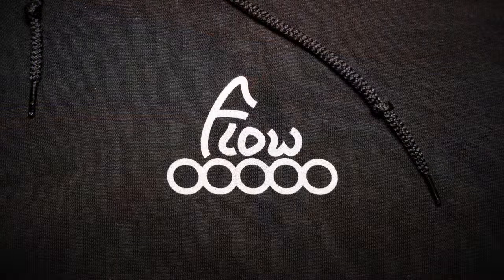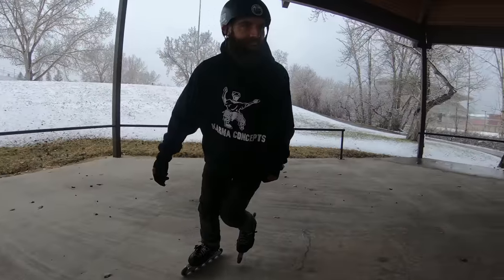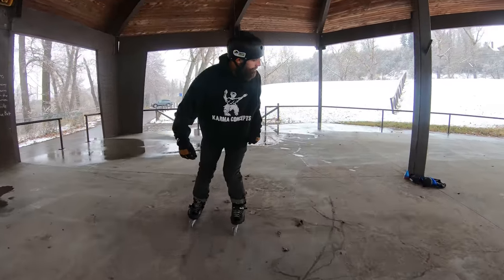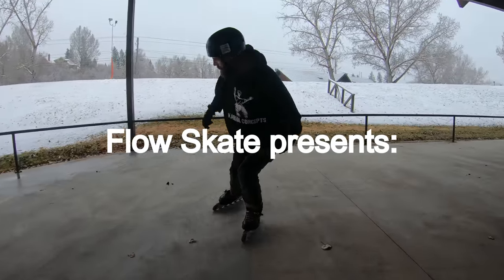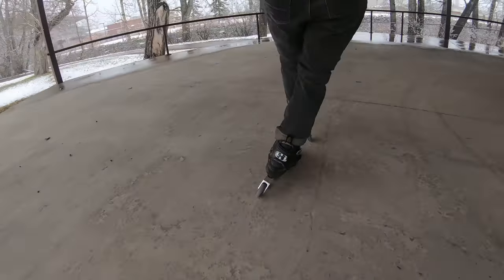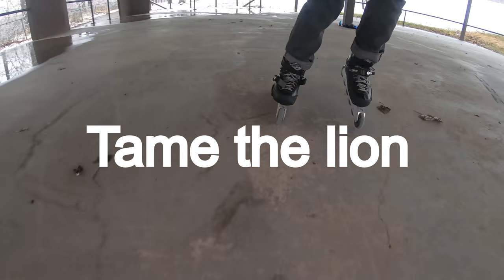Wizard skating has been one of the most joyful experiences of my whole life and is so much fun. I have such great memories of learning these moves. So here are some exercises that I used to tame the lion.